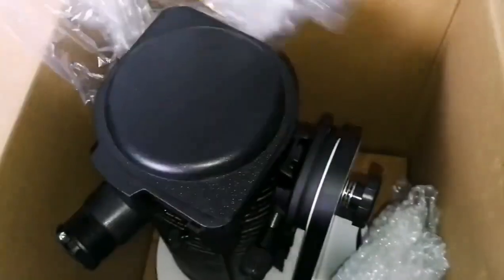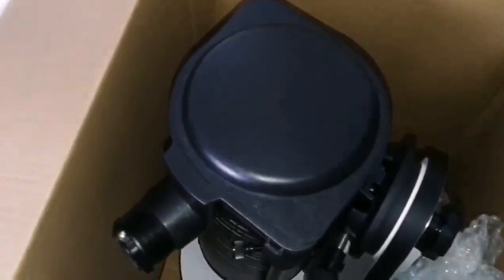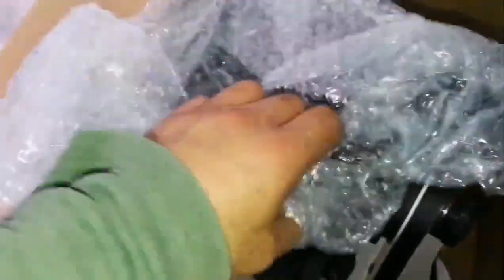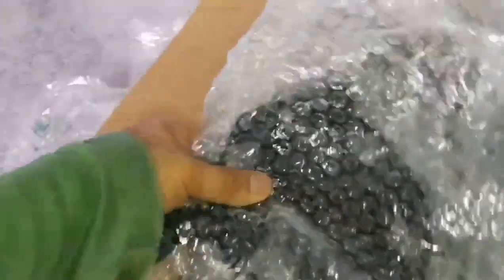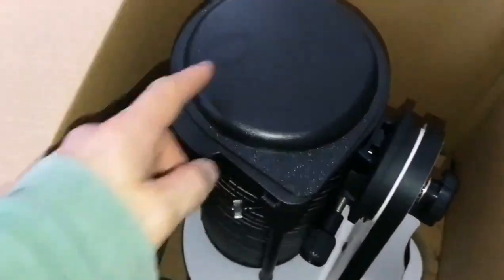And that's the actual telescope. It has been in the cold - it's a snowy day today - so it's a little dewy now that I've brought it into this warm home. What else is in here? The seller has kindly given me one of these accessory trays for a tripod.